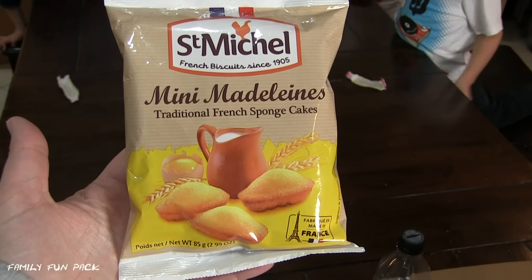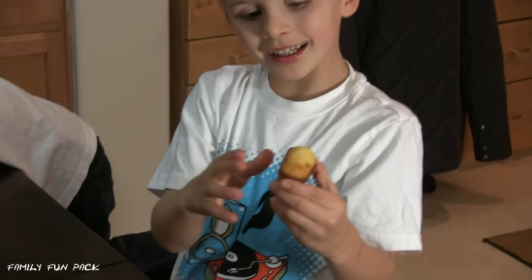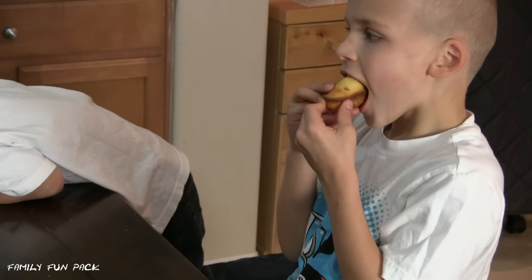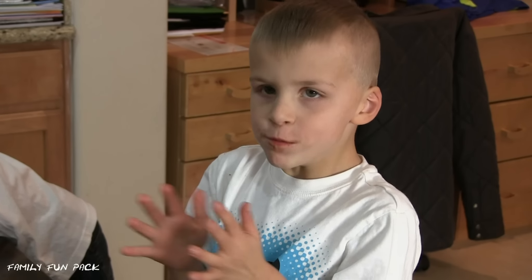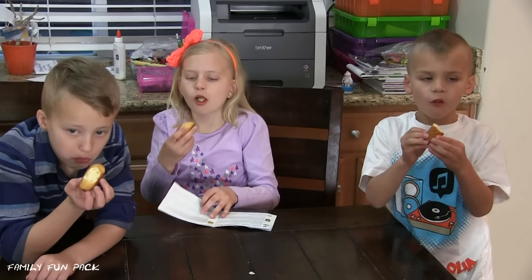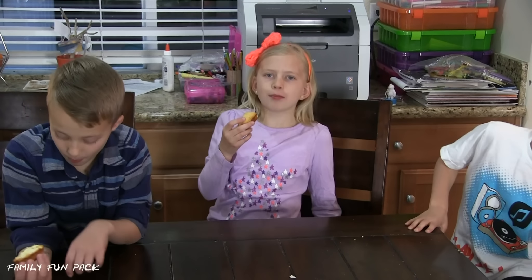Next we're going to try these mini Madeleines, traditional French sponge cakes! Mmm! It looks like a bowl and a cake! Very cute! You just ate that whole thing in one bite? You guys like them? Mmm! It tastes like some kind of muffin! It tastes like puffy cake!